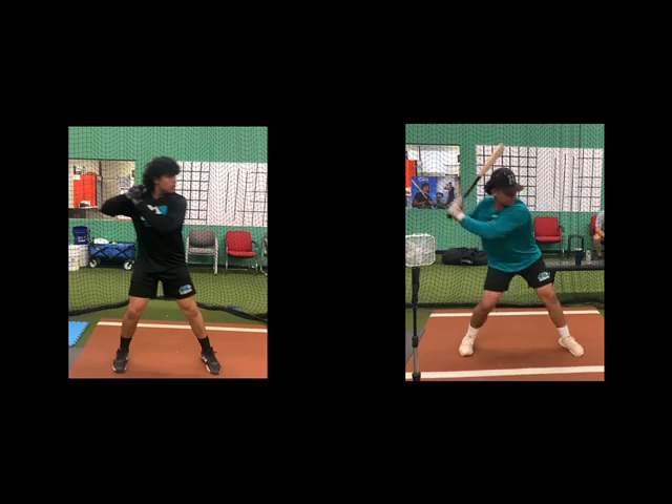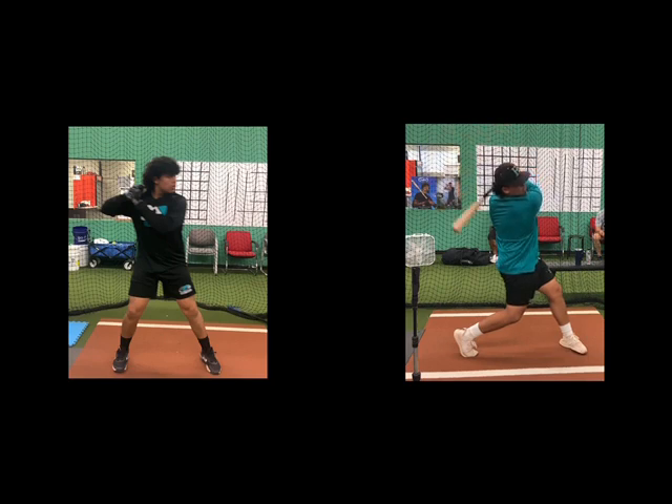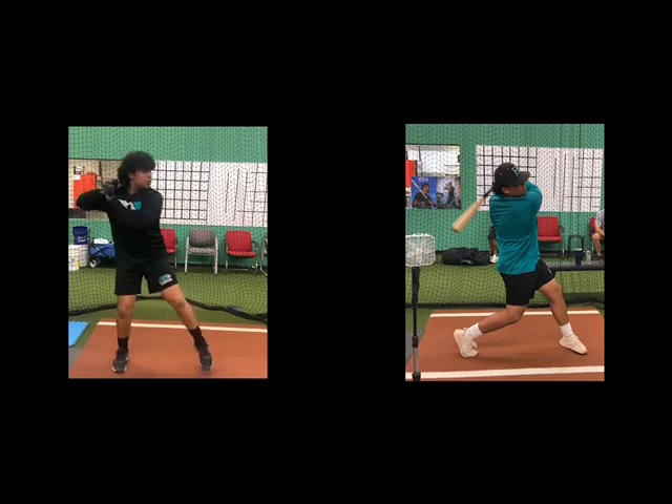He was a barrel turn — he tries to get on plane right there, and kind of decelerates and then stops. So what we're really trying to work on is power and flow, being able to sync up his connection.